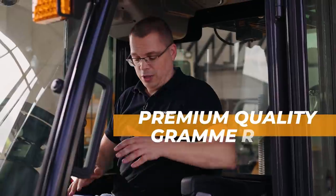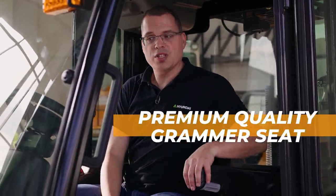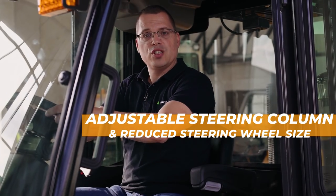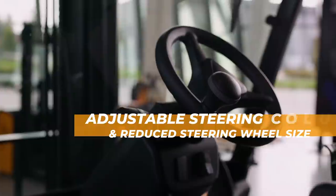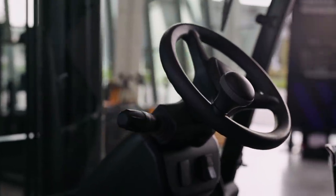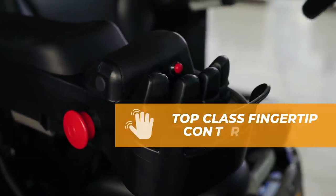Key features on the inside of the cabin are the Grammer seat, which is adjustable to the weight of the driver. Also a very nice option is the rear grip with a horn button. We have the adjustable steering column and we have the smaller steering wheel size, which makes steering a lot easier.